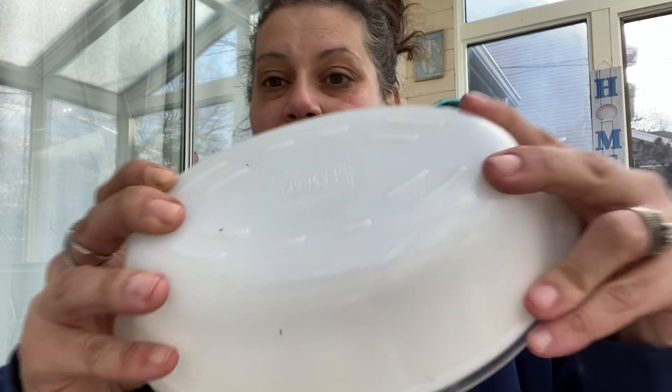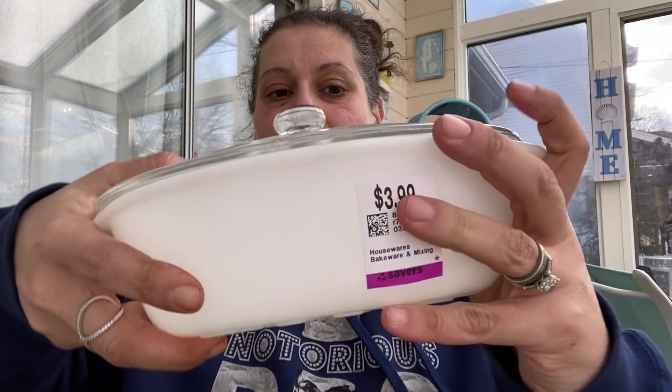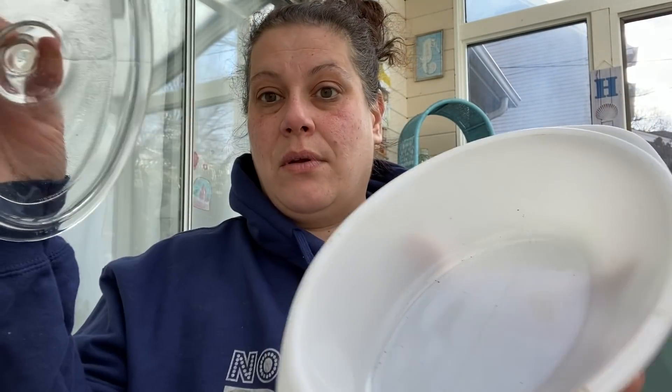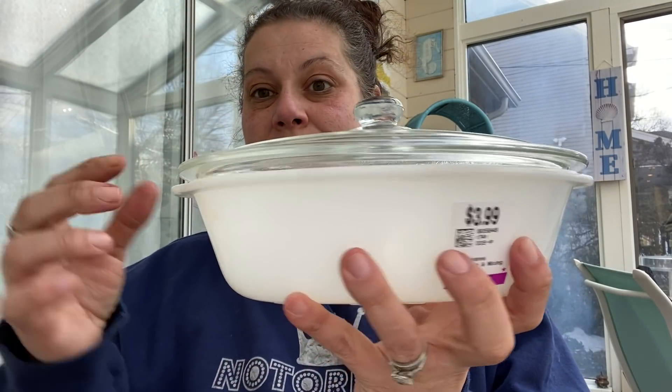Then I paid $3.99 for this — I never find them with lids, so I was very excited. This is Glass Bake made in the USA, just this white little casserole dish with the glass top. I thought that was a really good find.